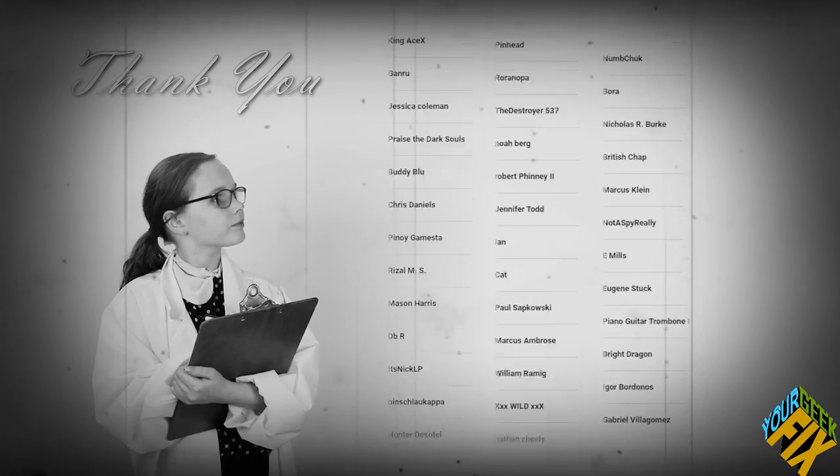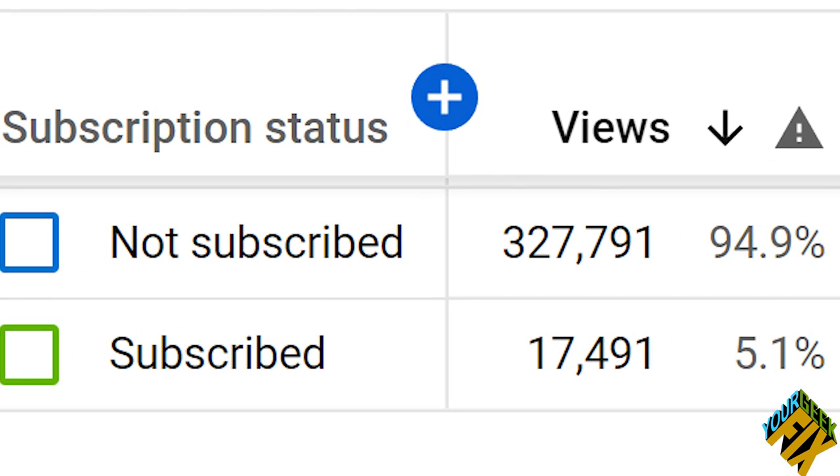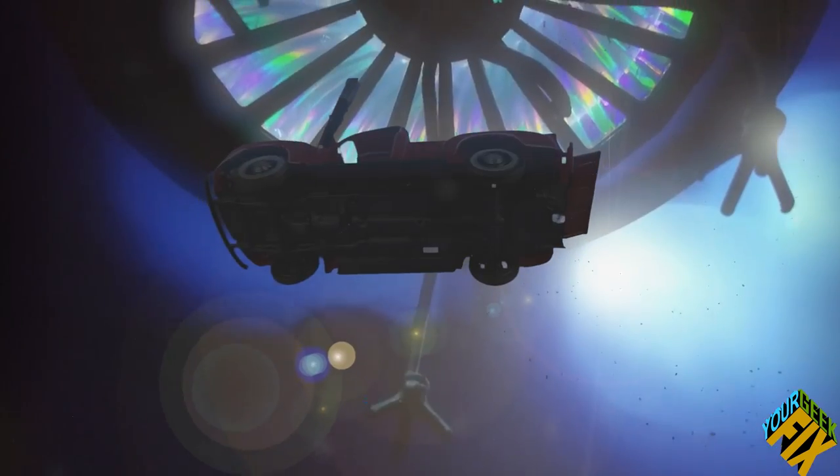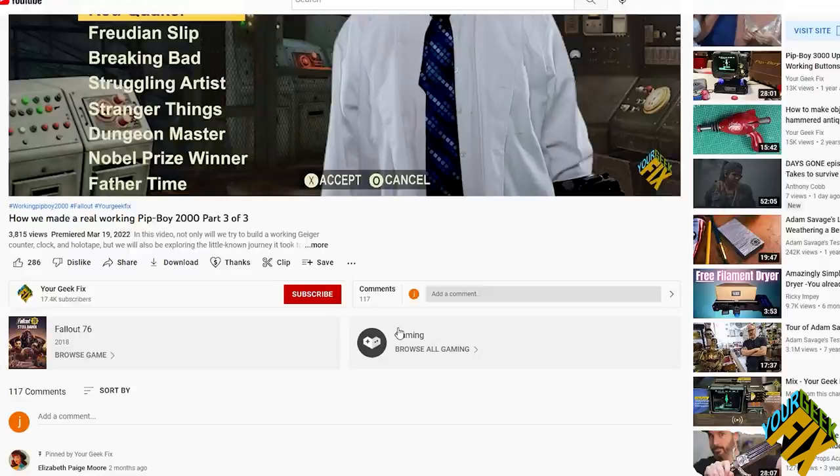We wanted to thank all of our subscribers for making videos like this a possibility. One of the most common comments we get from viewers is that they're surprised that we don't have more subscribers. Even with over a million views, only a tiny portion are people who subscribe and get the full benefit of our channel. When you subscribe to your GeekFix, you're becoming a member of a community of makers, collectors, and consumers. From our videos to weekly podcasts, we cover everything from anime to movies, games, and prop collecting with the people who create and love it. We also love connecting with our viewers — we try to respond to every comment and encourage you to share your stories and creations. So click that subscribe button to join our community of geeks and the stuff they love.